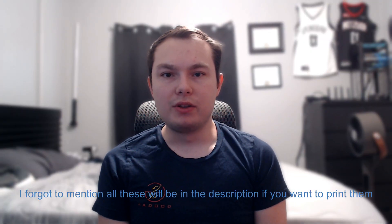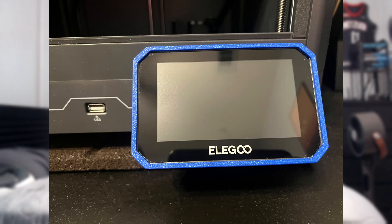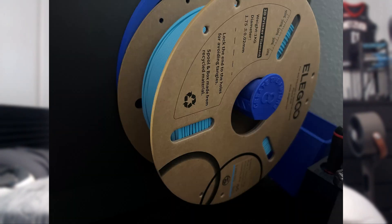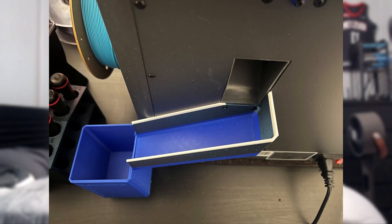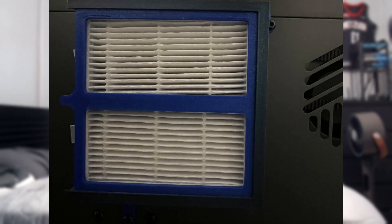I printed some mods — all of this is in blue Elegoo PLA. I have the tool caddy, screen protector, bearing spool holder, purge slide, vented riser, and the filter by Uncle Jesse. I also have a bunch of other mods like the door handle, build plate glass holder — just simple stuff like that.